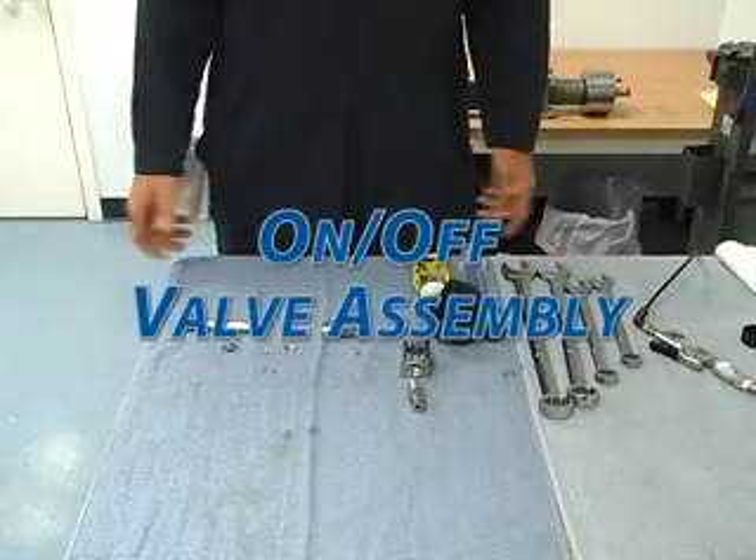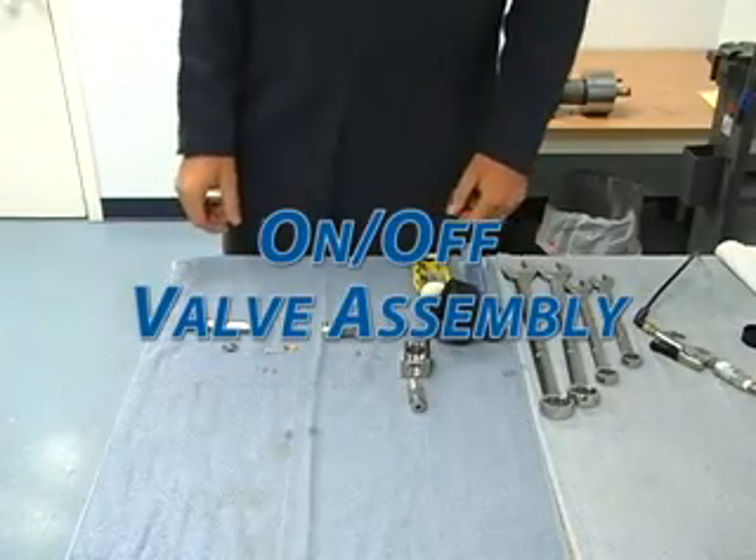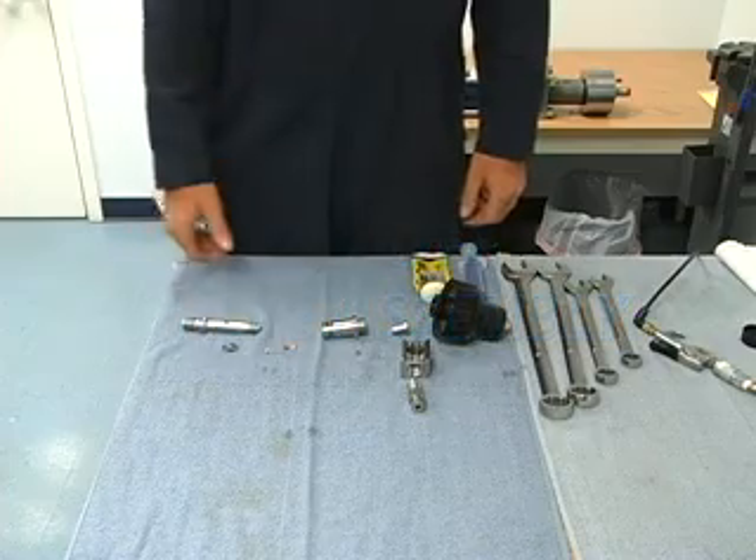Here we have the on/off valve or cutting head. We're going to go ahead and assemble these parts here.